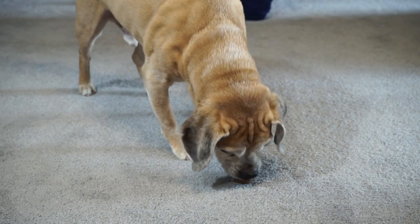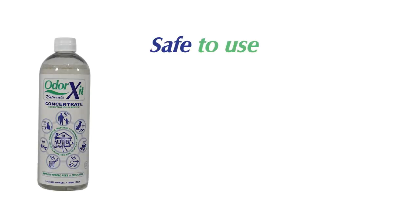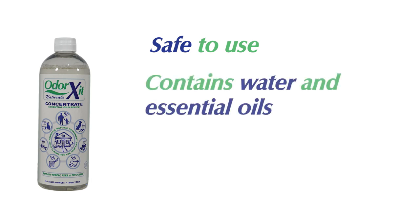Now we wait as the concentrate soaks into the source of the odor for at least 5 minutes. Concentrate is safe to use even on your pet's fur or face to remove skunk odor. Concentrate contains water and essential oils, not enzymes or harsh chemicals.